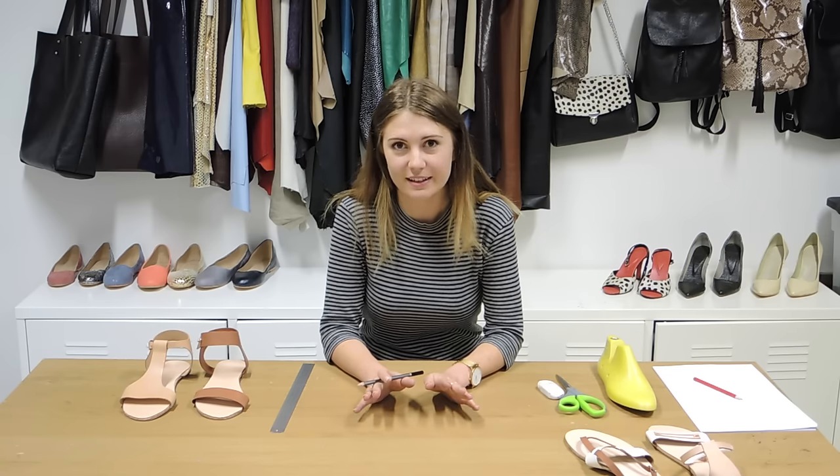Thanks for joining us at I Can Make Shoes. Today we're going to go through some really simple, completely untechnical ways of making patterns for sandals.